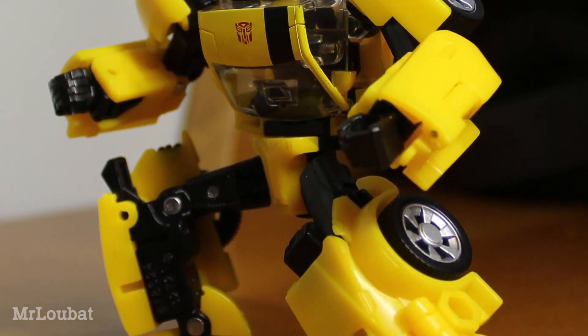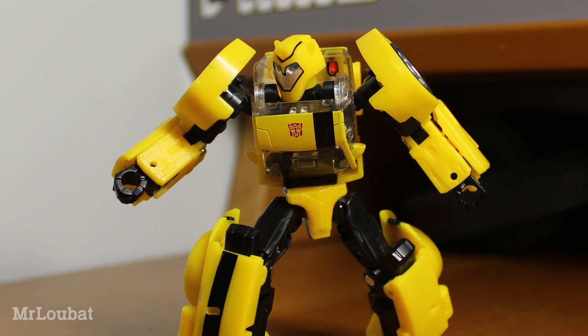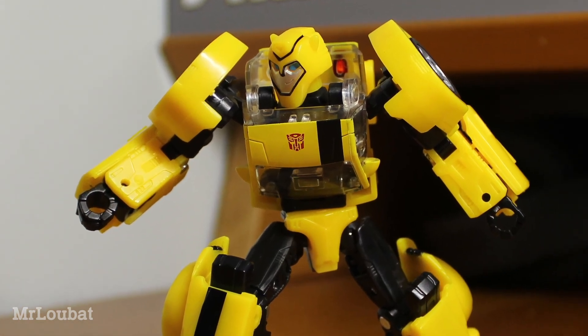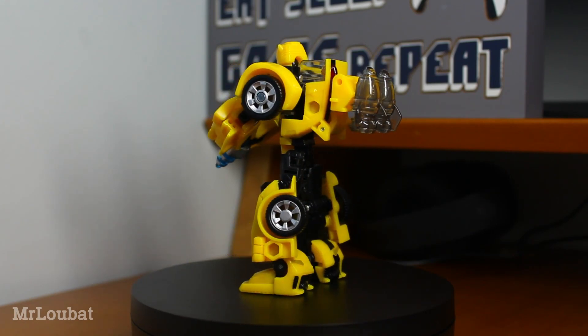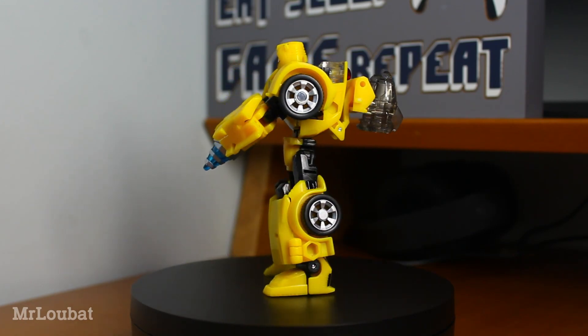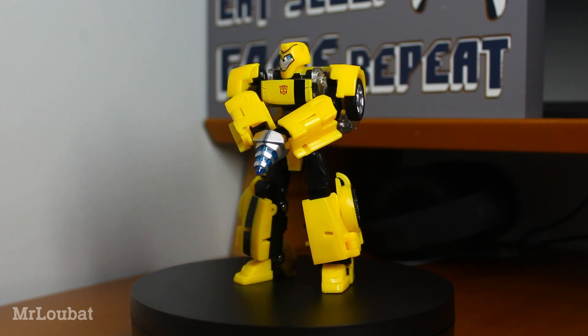The absolute highlight here is the poseability. All the joints are really nice and tight and have good ranges, and he has a whole load of extra bits and pieces like an ab crunch and a neck cut so he can look just straight up. The only oddity is the design of the shoulders — they're on a series of different rotations for the transformation, so posing them can be a little strange. But that does not take away the fun from posing this guy.